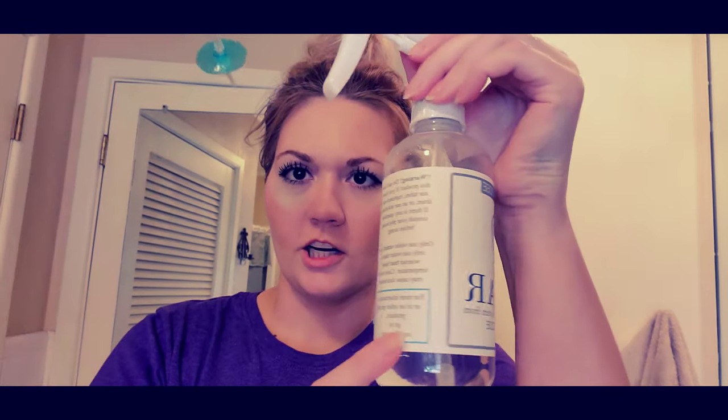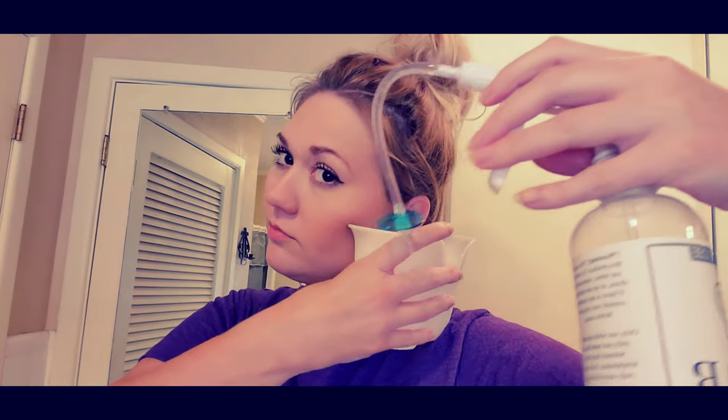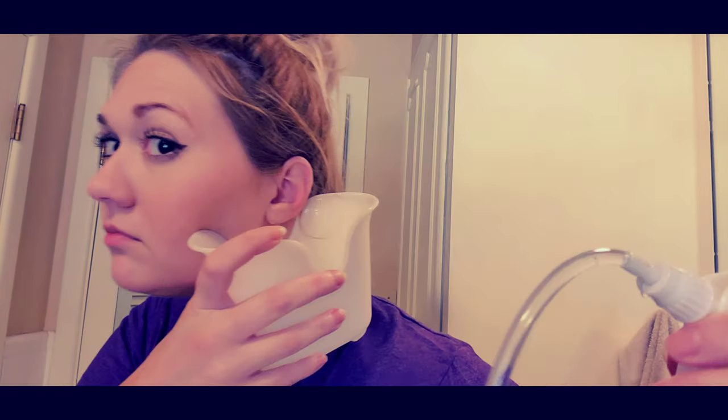About 15-20 minutes later, I've taken my little stops out and gone ahead and mixed up the solution — some warm water. It says to fill it up with warm water and some hydrogen peroxide. It comes with a little inserter tip. Put that in your ear. Nothing so far, so we'll keep on. Nothing came out of that ear, so we're going to try the other side.